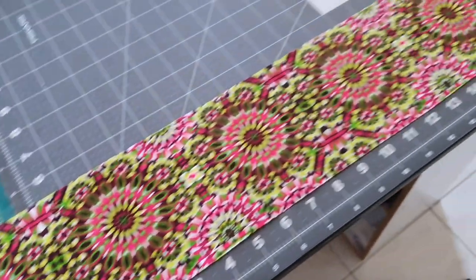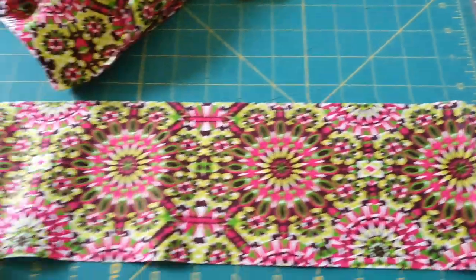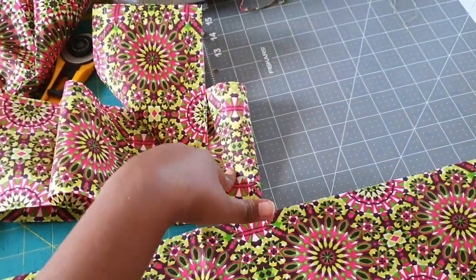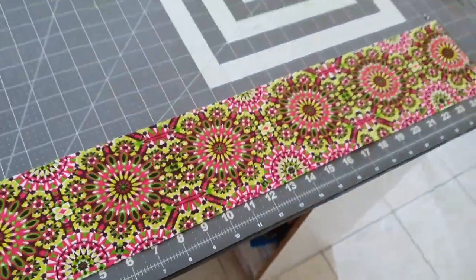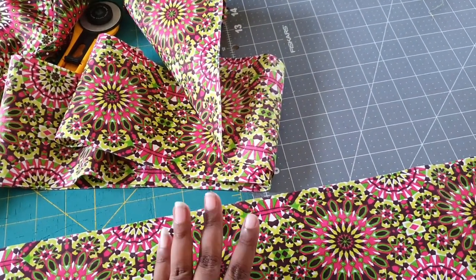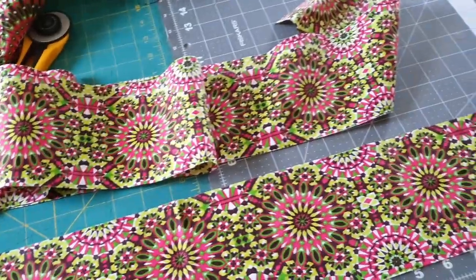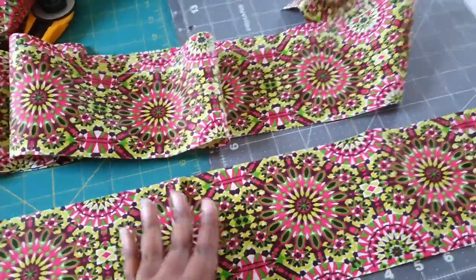This is what my ruffle piece looks like — it's four and a half inches wide. The length is however long I could get from the scraps I had left, about 43 inches for one and 44 or 45 for the other, which is the entire width of the fabric, so it probably won't gather as much as I'd like. I'm going to sew the ruffle the same way the midi length tier is sewn in the pattern — joining at the side seams, gathering it, and finishing with a half-inch hem.